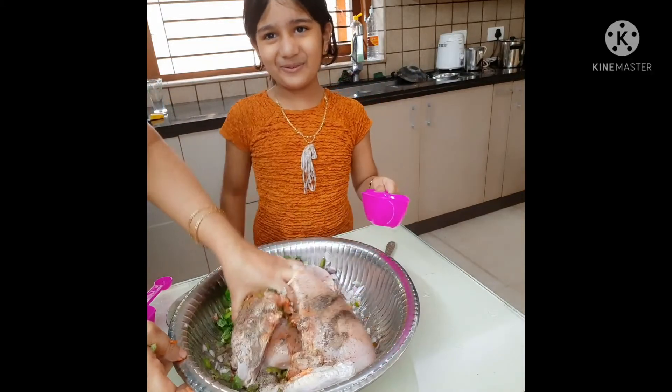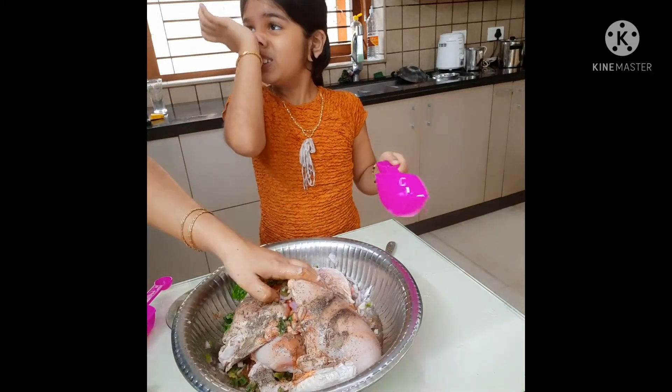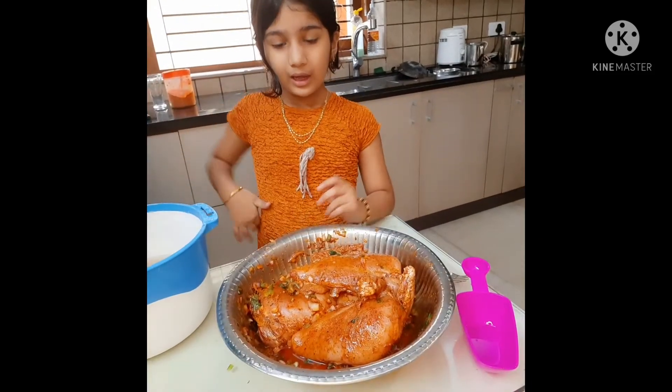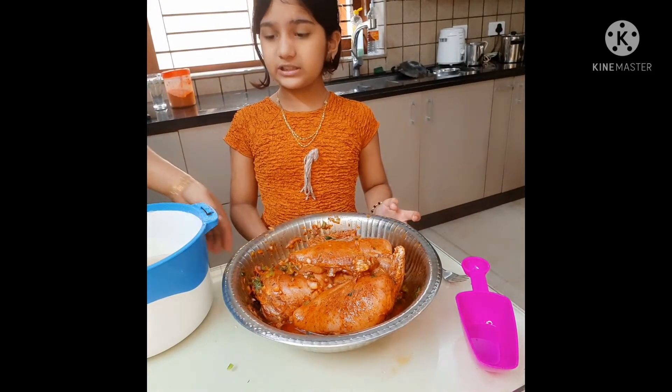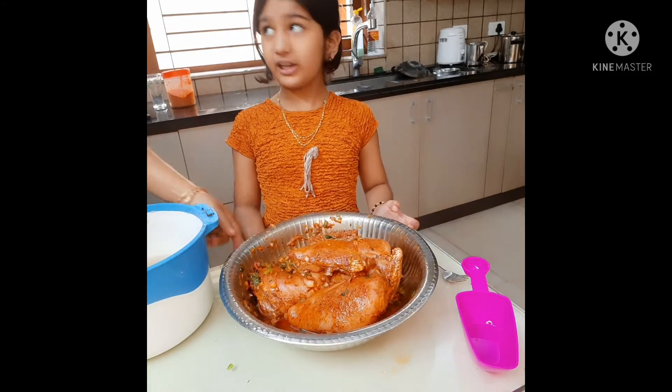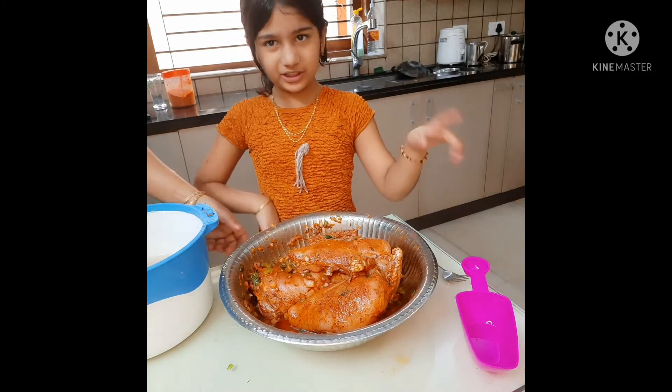Now I will try everything I put in here. I will try it. I will add a recipe for the salad.